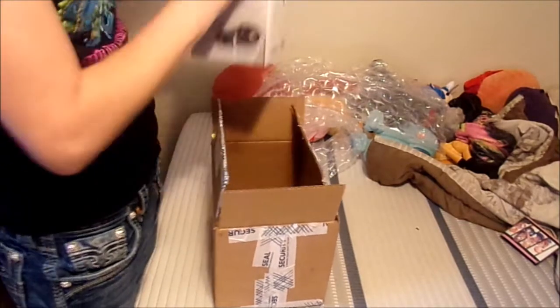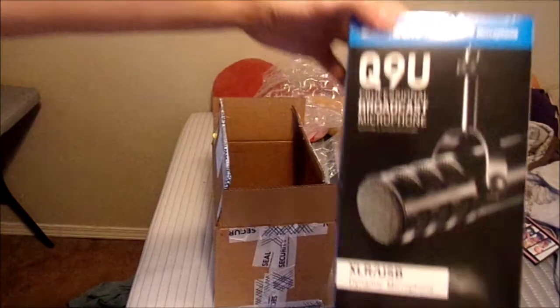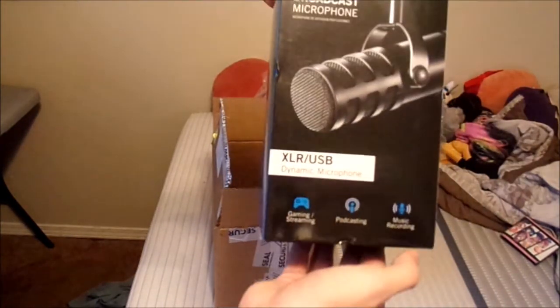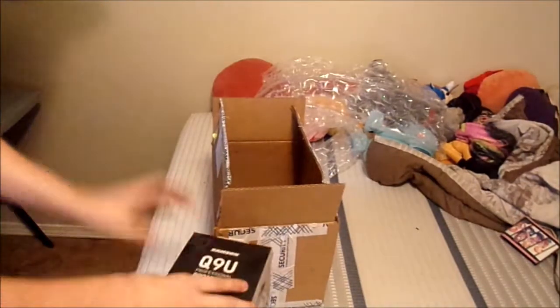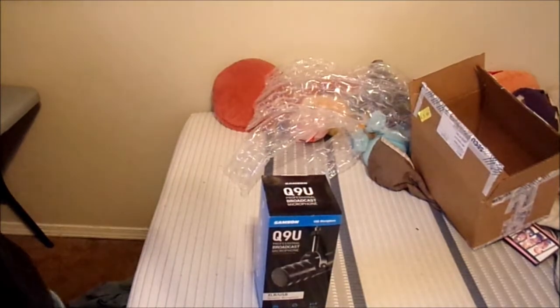Here's the microphone — same one I got last time. It's the Samson Q9U professional broadcast microphone for gaming, podcasting, and making music, which I don't have the equipment for and I suck at singing anyway. Let me see if I can zoom that in.